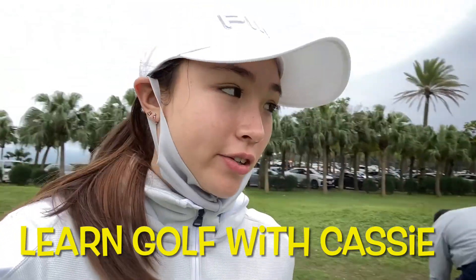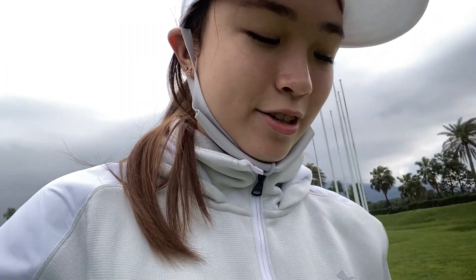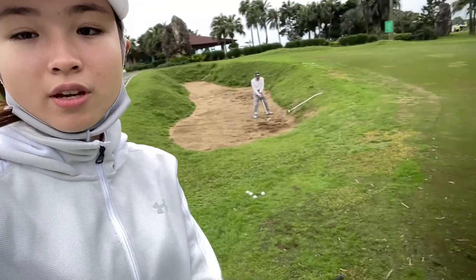Hi guys and welcome back to Learn Golf with Cassie. Today we're at North Bay and we're at the Chipping Green. We're going to practice using the pitching wedge and get the chip within tap-in distance from around the green. Let's get into it.